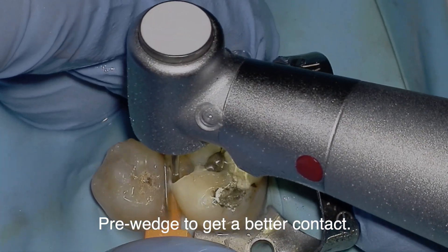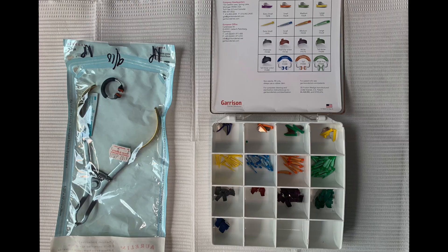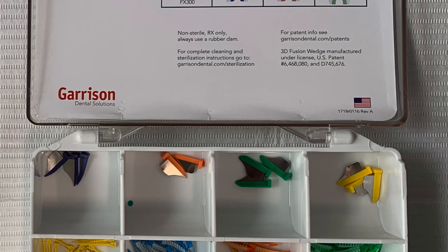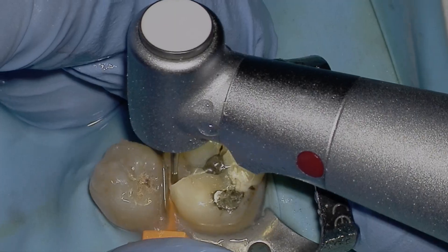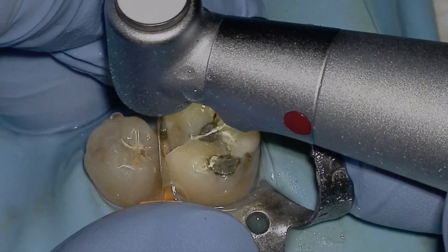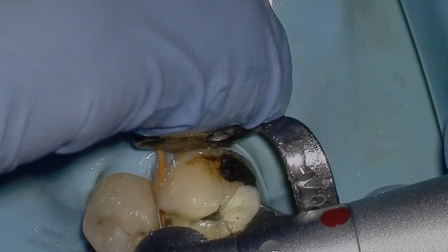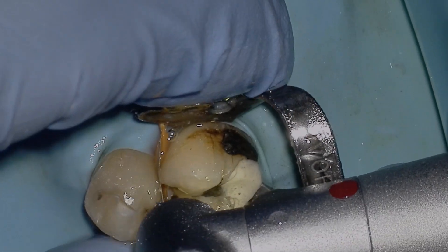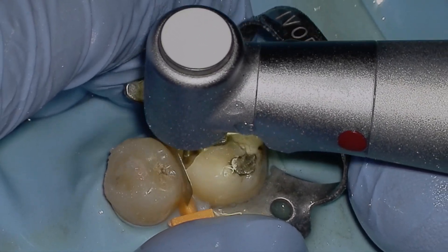Tip number three: pre-wedge to get a better contact. Even better, find these little Garrison defender shields — they have a little protector with a wedge built in. This wedge-with-defender system lets you go faster during preparation because it decreases the probability of causing damage to the adjacent tooth. Also, since composites shrink when polymerized, increasing your pre-wedging time may help you get a better contact.